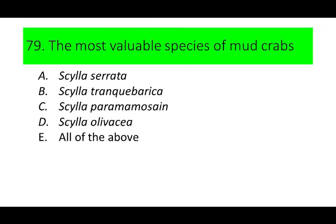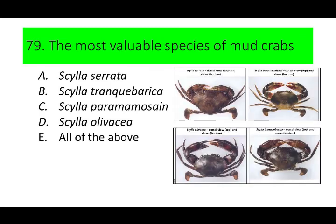Number 79. The most valuable species of mudcrabs. A. Scylla serrata, B. Scylla tranquebarica, C. Scylla paramamosain, D. Scylla olivacea, and E. All of the above. Can you guess the answer? If not, here are the pictures of the 4 species of mudcrabs.